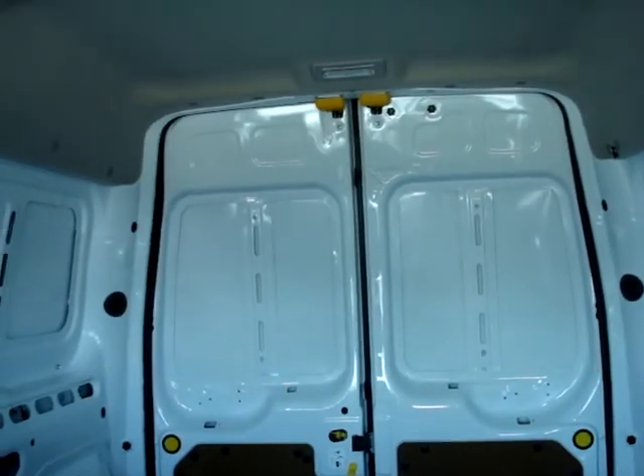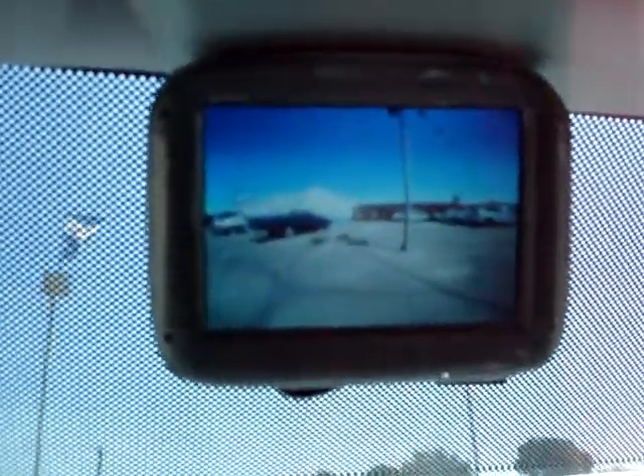This car, as you can see, doesn't have any windows, so they needed a camera and a little screen. 2010 Ford Transit Connect.